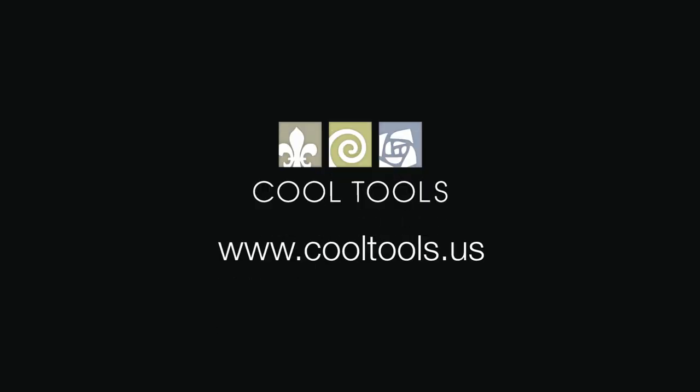Visit our learning center at www.cooltools.us for more cool jewelry making videos. Subscribe to our YouTube channel, like us on Facebook, follow us on Twitter, and be sure to sign up for our email list to be the first to hear about new videos, products, contests, and other cool stuff from Cool Tools.